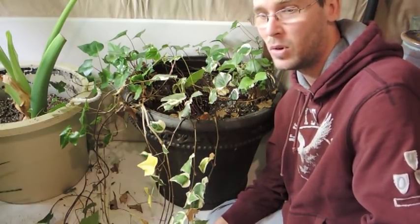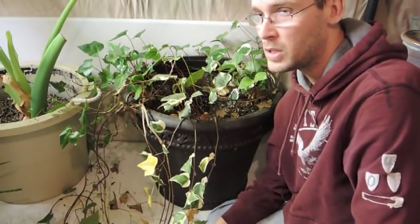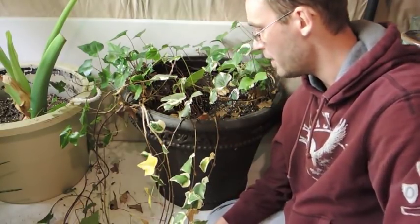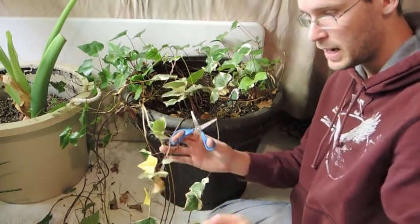The plant itself is sort of going dormant but it has been trailing along and doing what it does. I had it over by the sump pump and had to move it because it seemed to really try to go towards the water. So I moved it to this side and I haven't really done anything - now I've got a lot of dead ends.